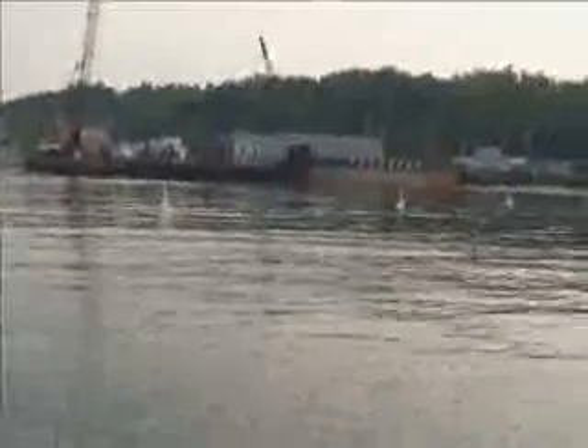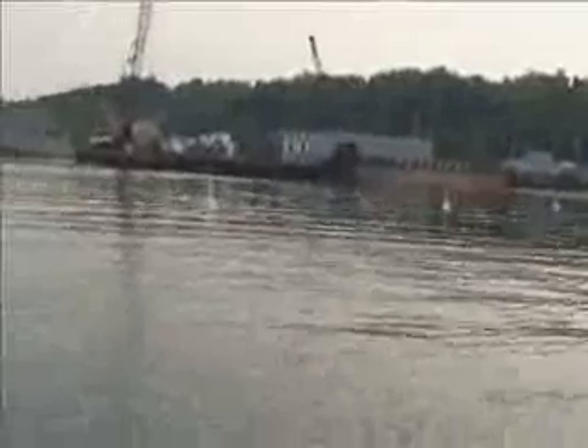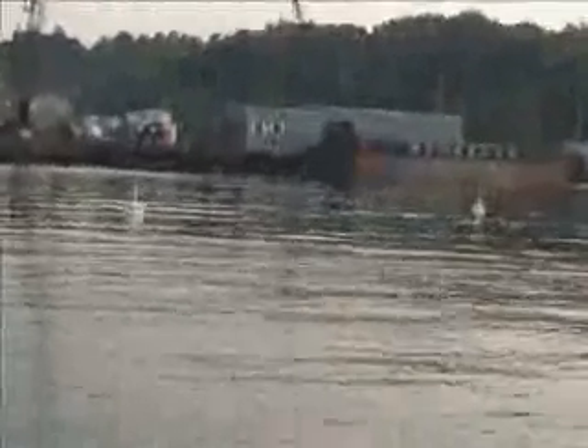This buoy can be shipped UPS. It's a more compact buoy, and later on we'll show you how it goes together. Right now we put these four or five buoys into the water.